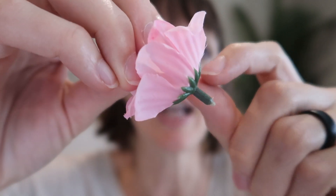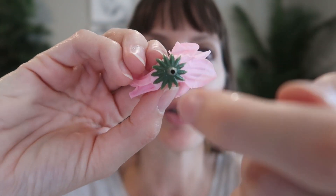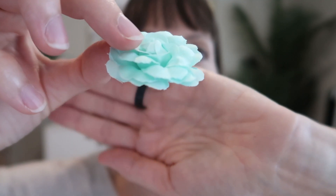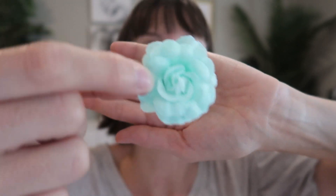Some of the styles do have a little plastic stem that you could stick into something, or you could put something in here to create a stem, or tie something around it to hang it. Others just end flat like this, which would sit well on top of a cake to decorate it. So cute.